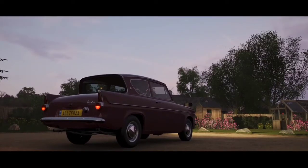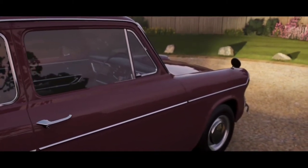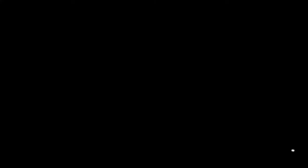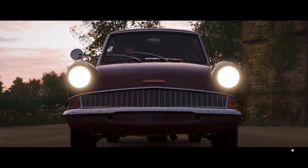I bought it for 2000 credits from the auction house. After I bought the car, I realized that I already had one, so now I had two. And then I decided to transform this one into something cool.